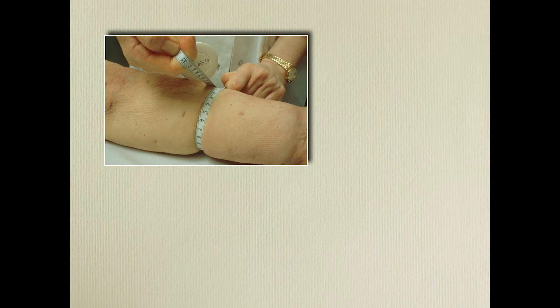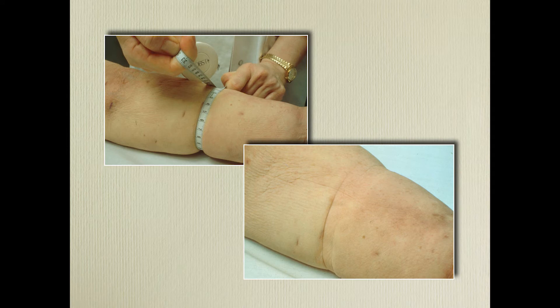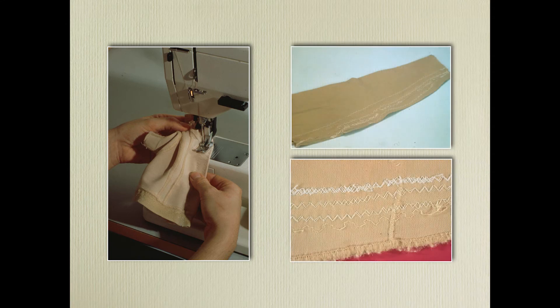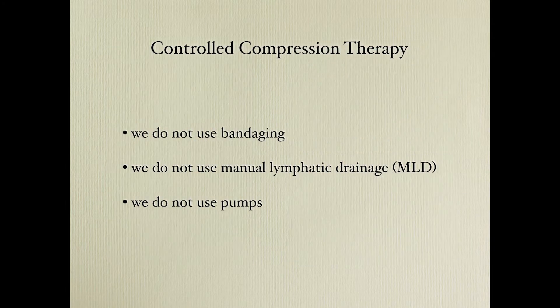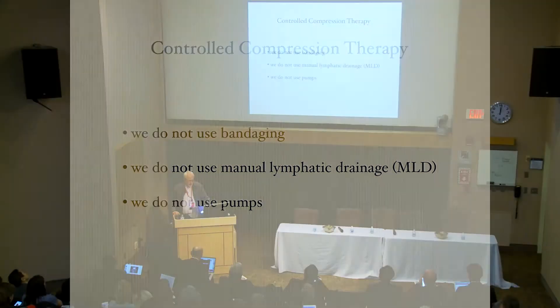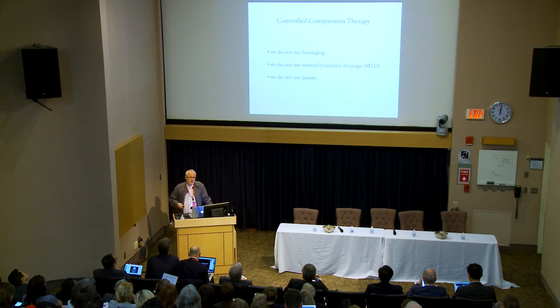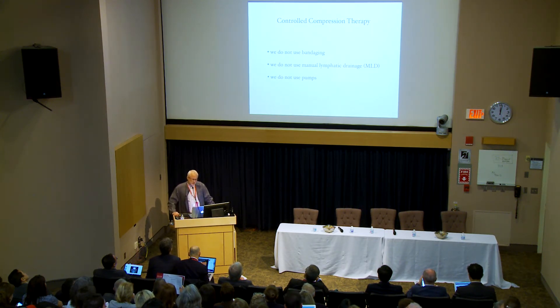For example, at the one-month follow-up, you have postoperative swelling and you take measurements for new garments. Sometimes we use a sewing machine to save time. Here you can see one patient put a couple of seams in because the garment went slack. We don't use any bandaging or manual lymphatic drainage. There are about 30 papers showing that manual lymphatic drainage does not have any effect on excess volume reduction — it has other good effects, like releasing oxytocin, but not reducing excess volume. We also don't use any pumps.